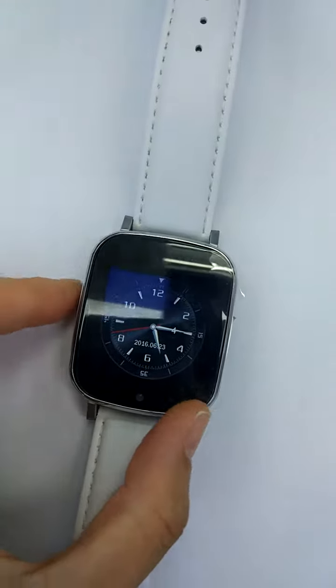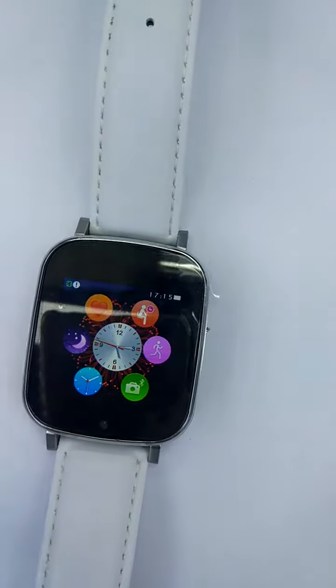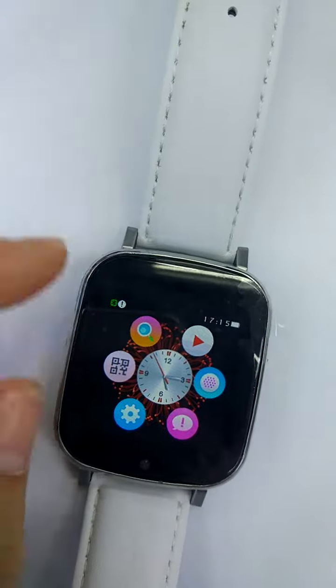Hi, Patrick. Now the smartwatch is OCT WP23. Now I show you how it connects with iPhone. First, we need to install an app into my iPhone.